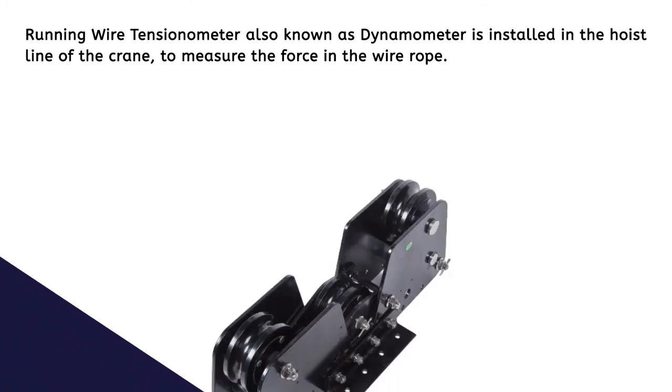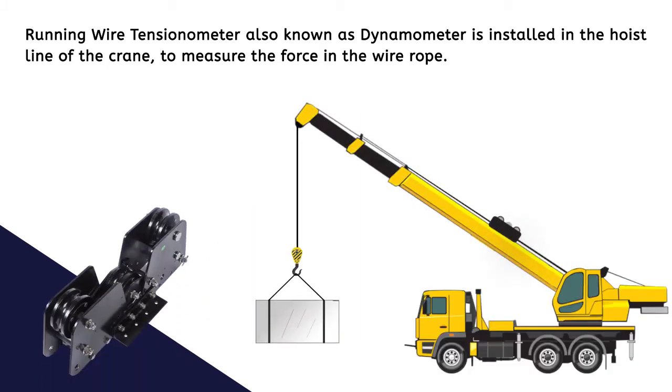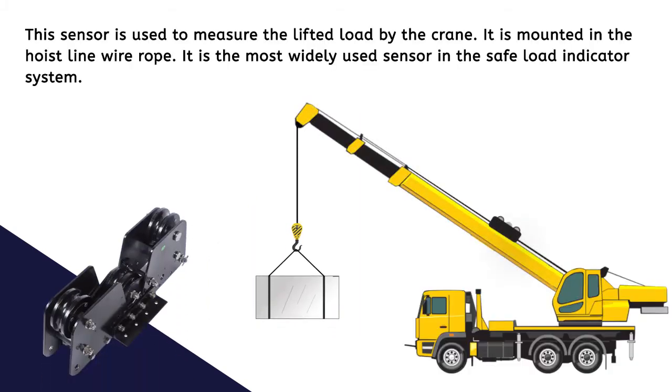The running wire tensiometer, also known as a dynamometer, is installed in the hoist line of the crane to measure the force in the wire rope. This sensor is used to measure the lifted load by the crane.